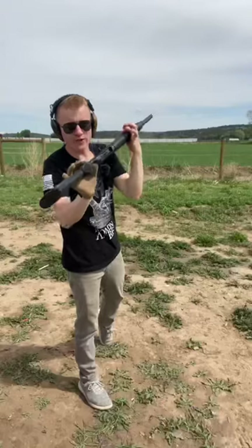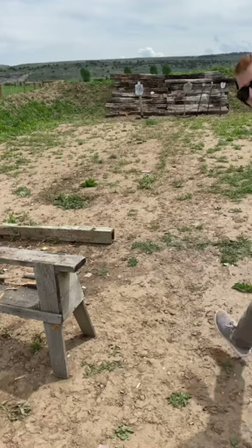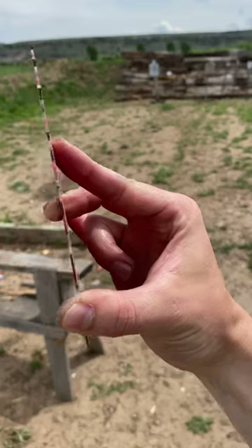The saw blades landed right there. 12 gauge birdshot out of our Citadel semi-auto shotgun. That slow-mo was intense. We got a ton of hits, but absolutely no bending or pass through.